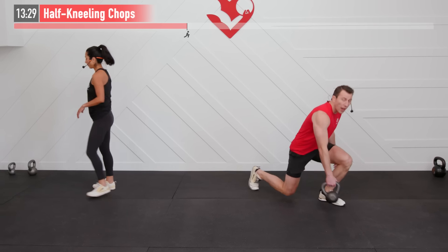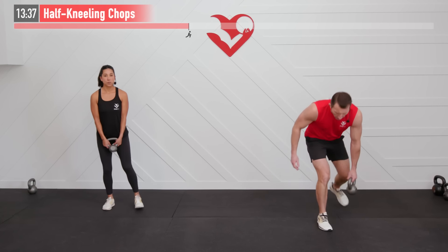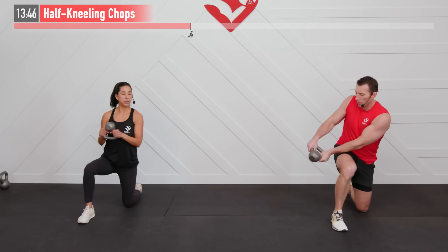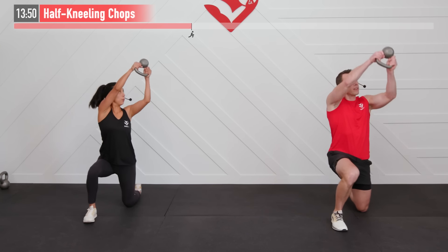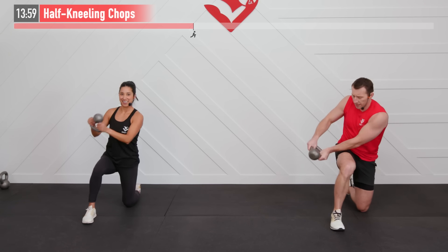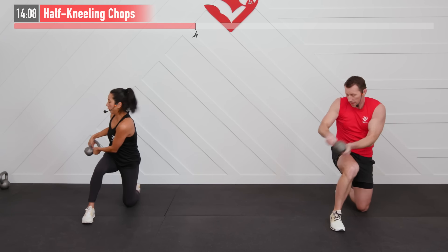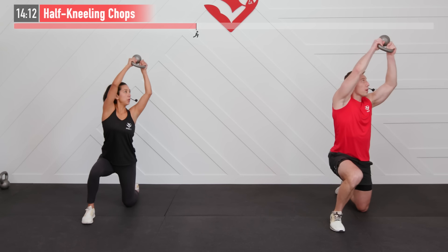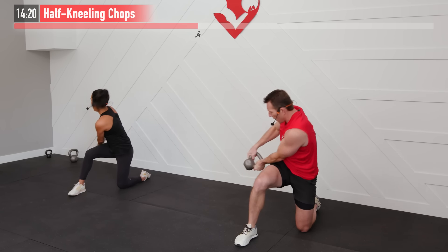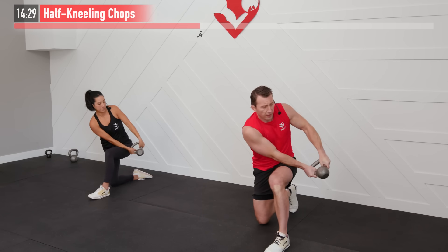Next up we're going to perform a half kneeling chop — going a little lighter for this one. Getting into a half kneeling position with my right knee up. Grabbing that kettlebell from the handle, bell on the end. I'm going to start by rotating to my right side, bring that kettlebell up to the left diagonally and chop down. We're going to split time half and half on each side. Ready and begin. This one's going to really work your core in a functional way — not just chopping down, but chopping diagonally, reaching up. Keeping that core braced — you don't want it loose. Switch sides in 3, 2, 1 — same move, opposite knee up. Left side — begin.